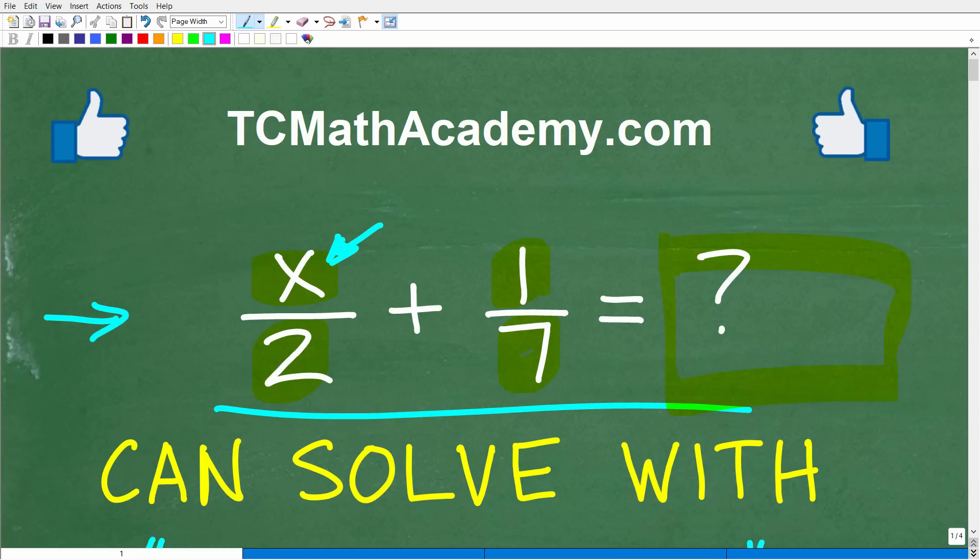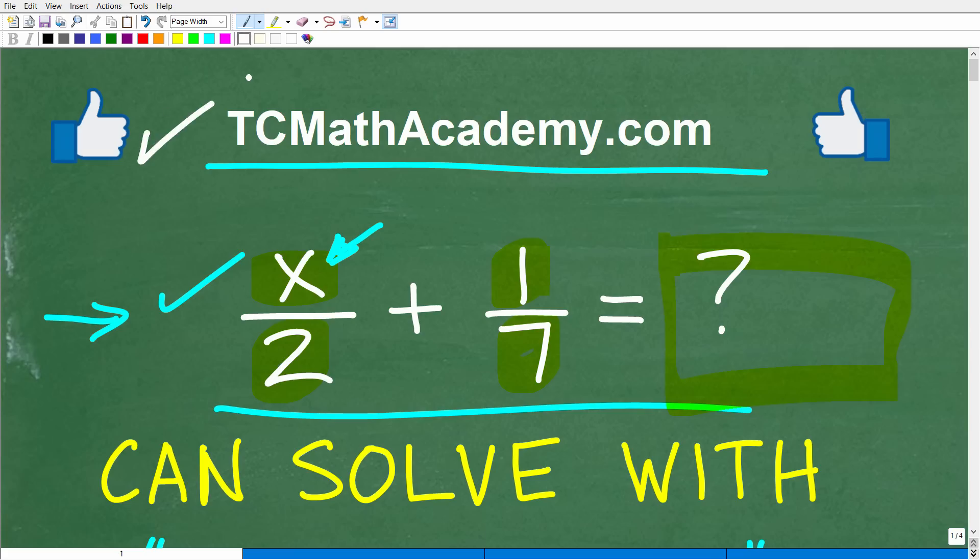I'll show you the correct answer in just one second, then we'll walk through exactly how to add these simple fractions. Before we get started, let me quickly introduce myself. My name is John, and I have been teaching middle and high school math for decades. If you need help learning math, check out my math help program at tcmathacademy.com. If this video helps you out, make sure to like and subscribe.